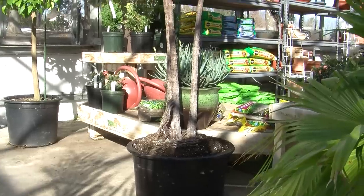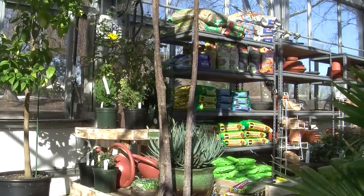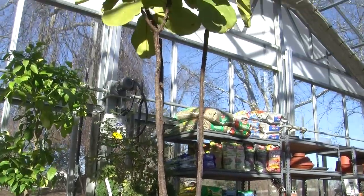Here's a smaller fiddle leaf fig. There are larger ones — take a look at this plant. This one is about 12 feet tall and growing. It's a good thing it's in the greenhouse.